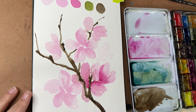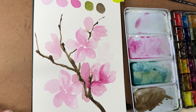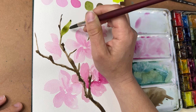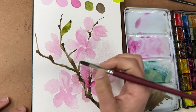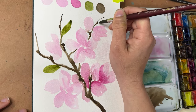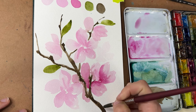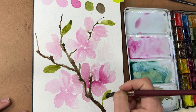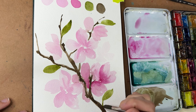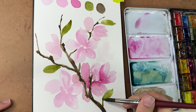Let's let this all dry and then we'll add in the beautiful little centers. We can do leaves while we're waiting. Using sap green, I'll put on a few small leaves — there won't be a ton, because that's what the blossoms do. As they fall off, leaves start to emerge. I'll give some of the leaves darker edges so they have light and shadow too, not just flat little leaves.